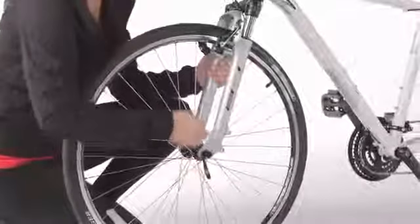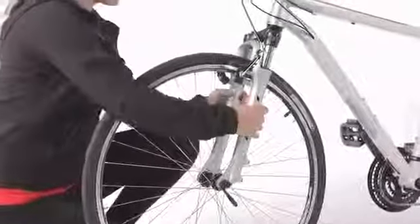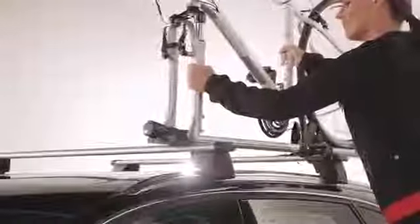To attach your bicycle, you'll first need to consult your bicycle's manual and remove the front tire. Now insert the bicycle's front forks into the clamping jaws while placing the rear wheel onto the rail of the bike rack. Be sure the front wheel forks rest evenly against the rack and turn the knob clockwise, closing the clamping jaws to hold the bike in place.